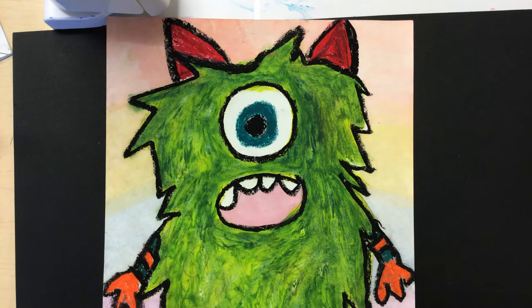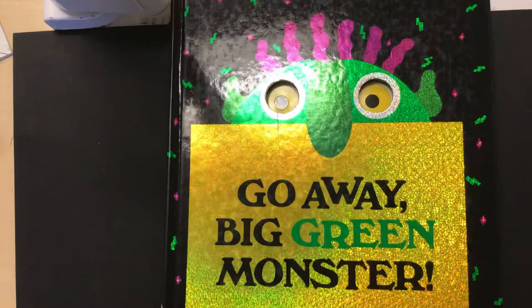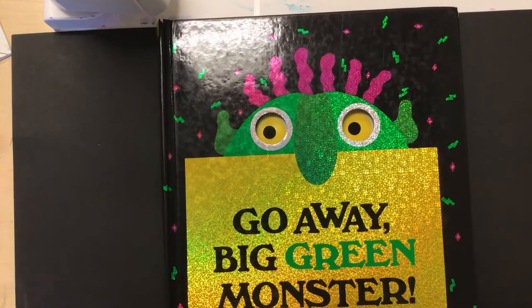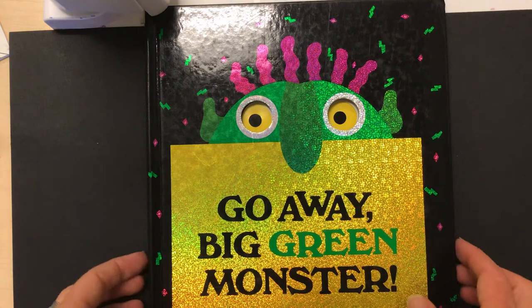Let me first show you what inspired this project. This was one of my favorite books that I used to read to my boys. It's called Go Away Big Green Monster by Ed Emberley, and what I love about this book is it shows you that monsters are really just made of lines, shapes, and colors. I'm going to share it with you today to show you what I mean.